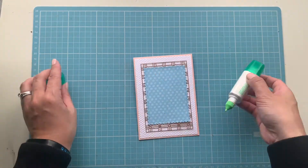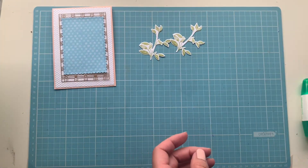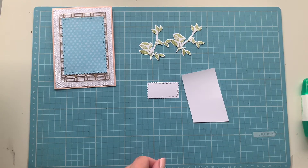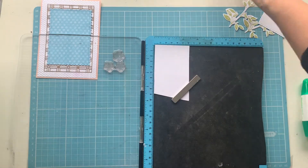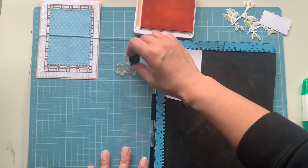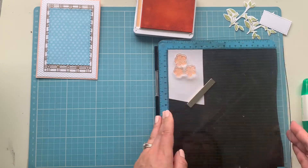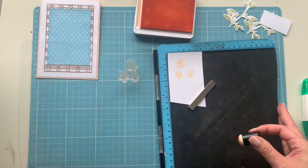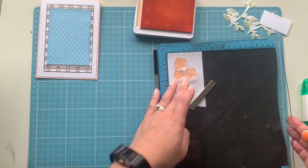I'm bringing in the other elements now — branches stamped in Pear Pizzazz with the matching die cut, and a sentiment piece in Basic White using the second smallest piece from Stitch So Sweetly. I'm also bringing in a scrap piece of Basic White to stamp the blossoms on. Rather than going straight to the ink pad, I'm using the sponge dauber to get a lighter color, because Petal Pink is quite dark and I really wanted a soft color. I'm using my stamping tool to make sure I can go back in with a second stamping if needed.